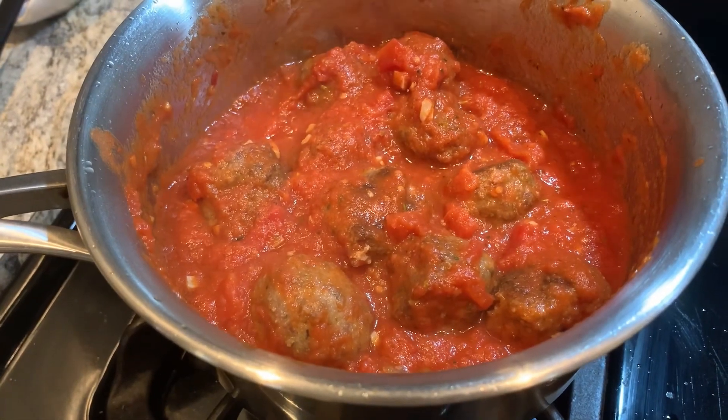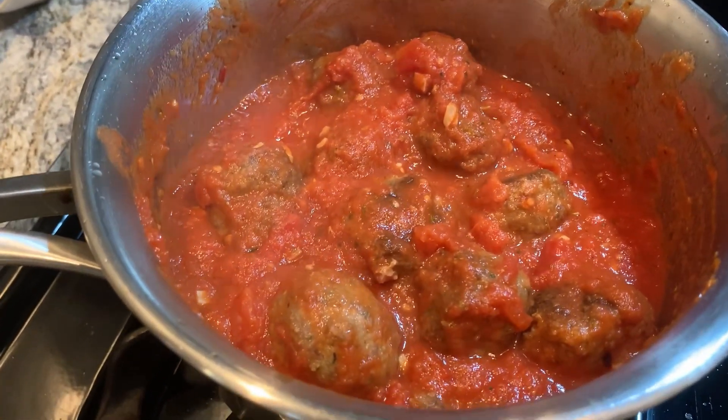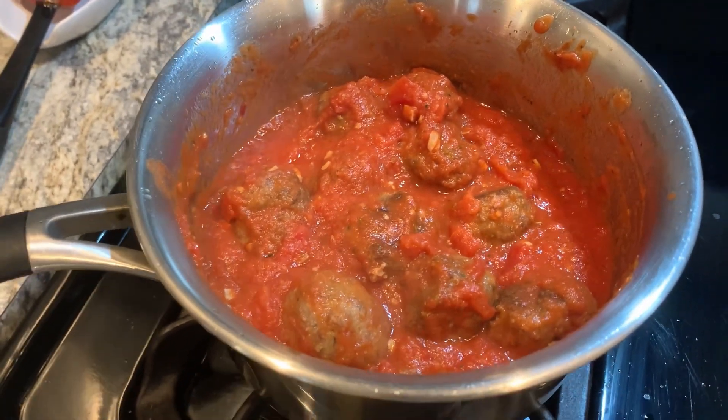Now is there just any better sight than that? A pot of fresh meatballs and some homemade marinara — it's just one of my favorite things.